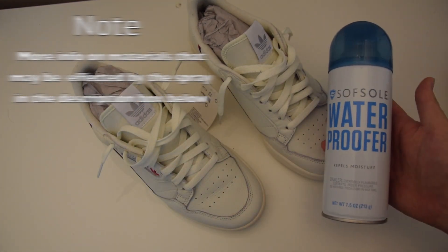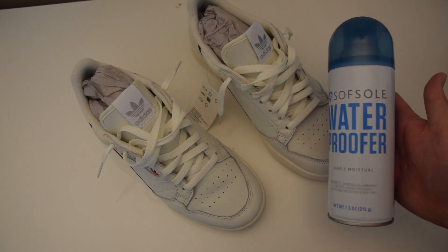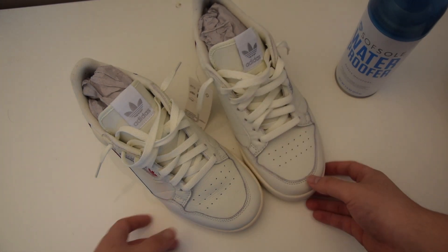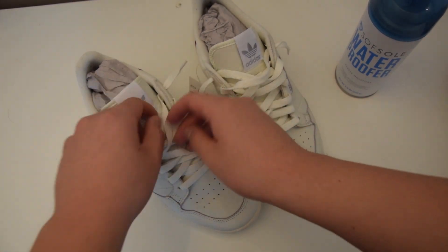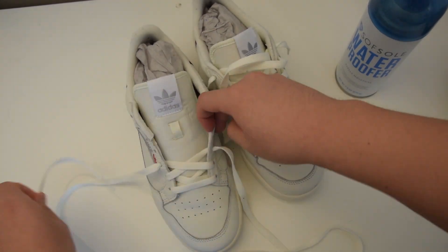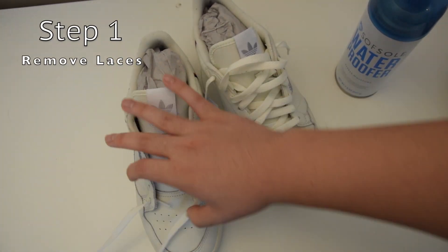After you've completed your assessment, you're gonna need a waterproofing spray. Today I'll be using Soft Sole Waterproofer — any brand will work, but if you don't have waterproofing spray, check the description for places to buy it. Step one: remove the laces.